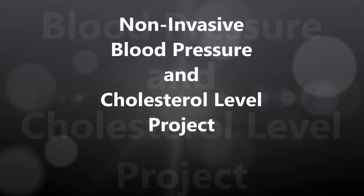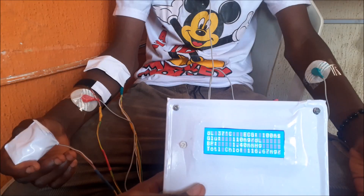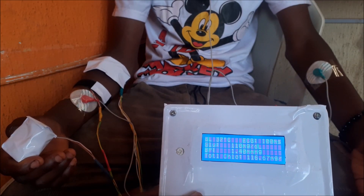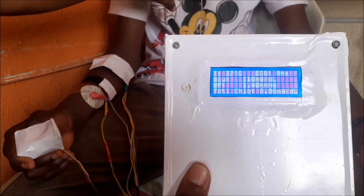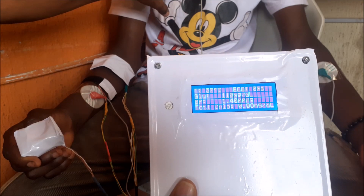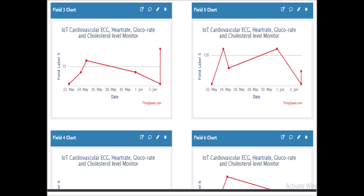Hello there, welcome to another episode where we try to build a non-invasive blood pressure and cholesterol measurement using Arduino and NodeMCU development boards. This project monitors essential vitals like glucose level, blood pressure level, body temperature, ECG levels, pulse rate, and cholesterol levels. All of these are displayed on a 20x4 LCD screen. We will also make the project IoT-based, where we can see it on a dashboard and have a health professional remotely monitor and predict the health outcome of the patient using the ThingSpeak IoT dashboard.